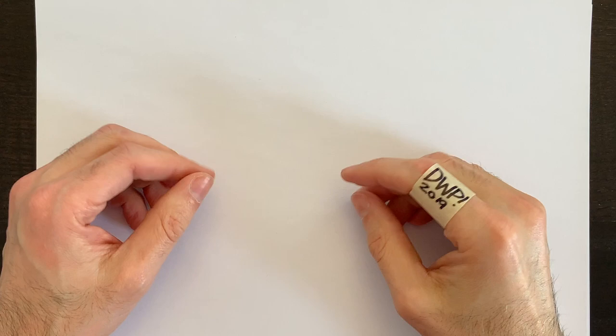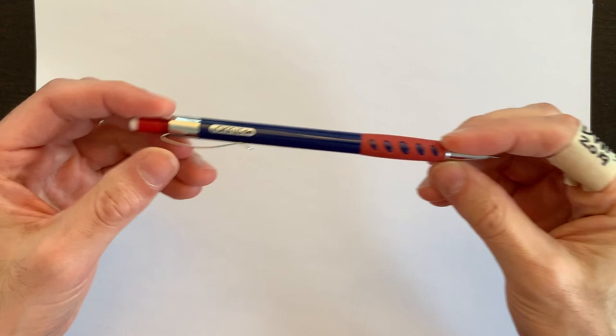Hello everyone and welcome to Drawing with Paolo. Today we're going to draw a character on this sheet of paper right here. But first we need to go through a few tools.